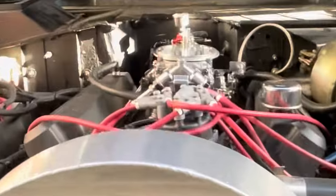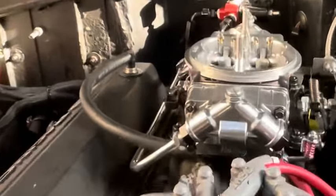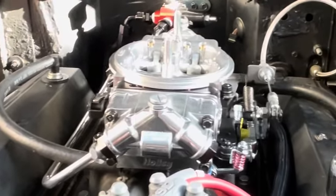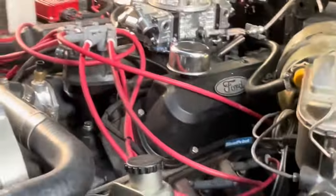On the Bronco, we deleted the Sniper fuel injection and put a new fuel regulator in it and put a carburetor on it. So this thing should run really well. We're gonna put the air cleaner on it and actually take it for a test drive.